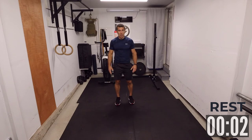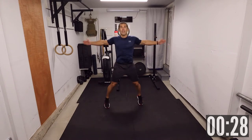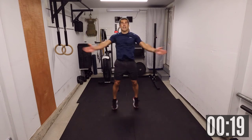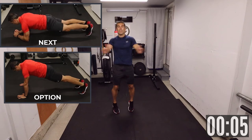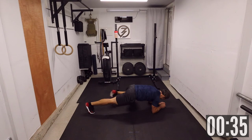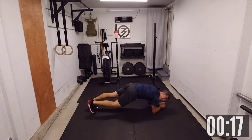Three, two, one — let's go. Last round. Next is Plank Spider-Man on the elbows. Two, one — let's go. One, two. Fifteen seconds.